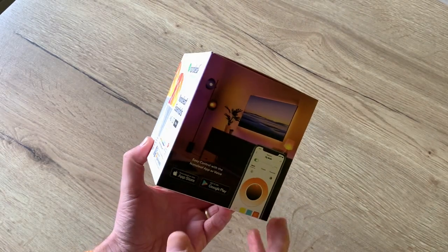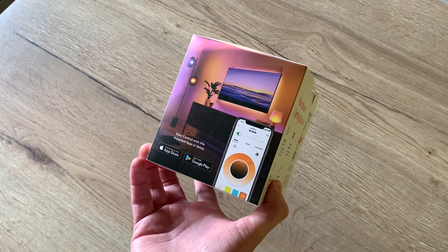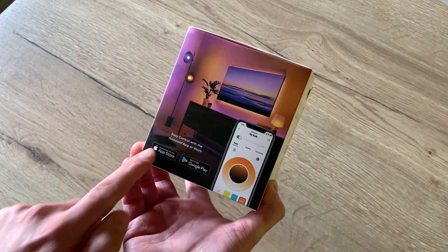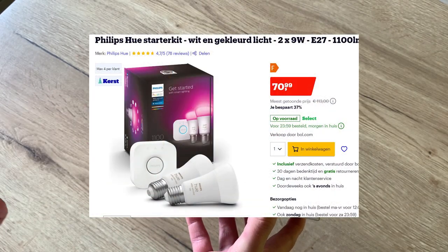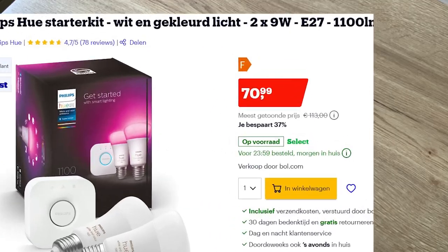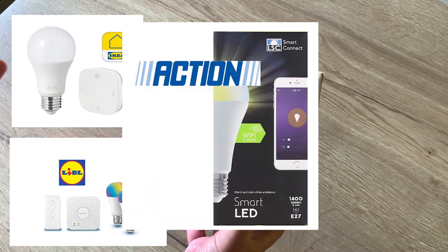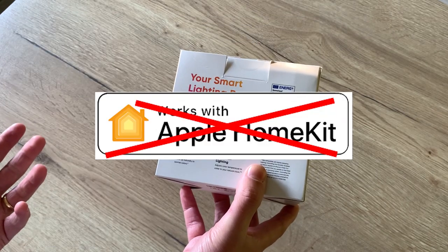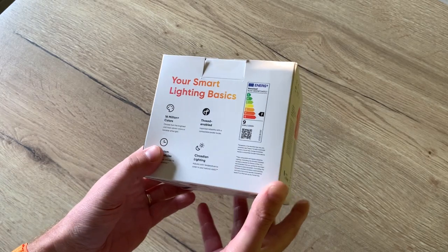For a long time I was looking for a solution to make my light bulbs smart so that I can control them with HomeKit and Siri. But I didn't want to spend a lot of money on the Philips Hue solution, and the cheaper solutions like those from IKEA, Lidl, and Action aren't compatible with HomeKit, so you also have to use their app in order to control your lights.